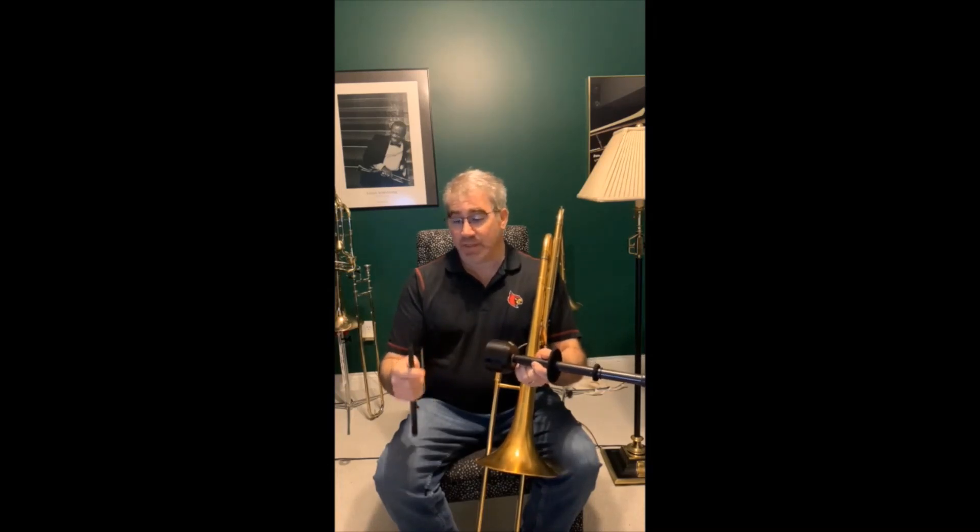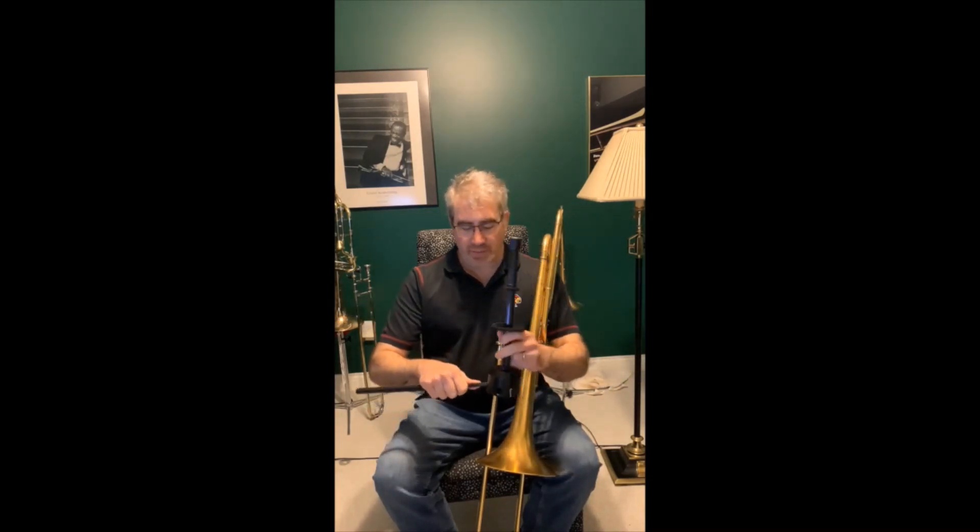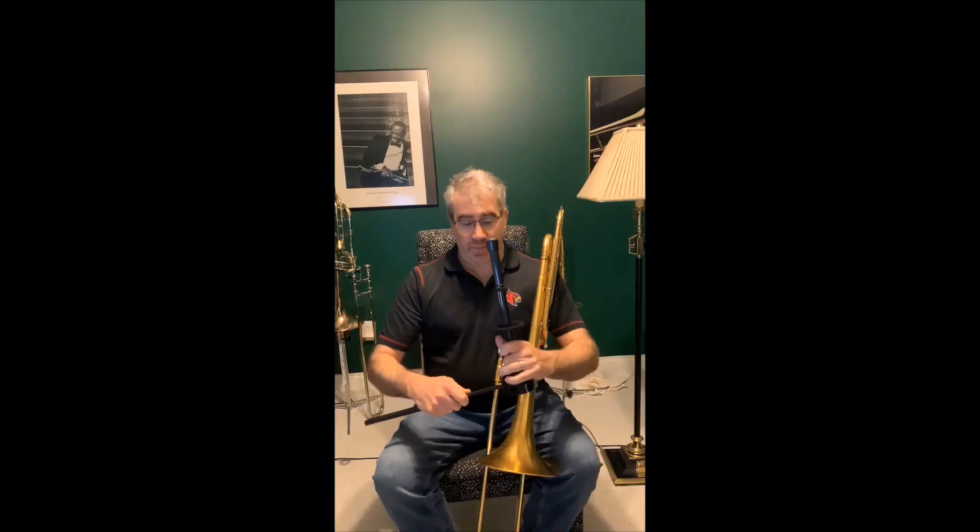I've had many trombone stands and most of the legs bend. These, you'll never bend these. And it's just so sturdy. I highly recommend you pick one of these up.